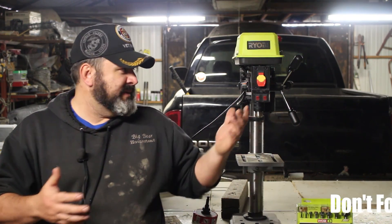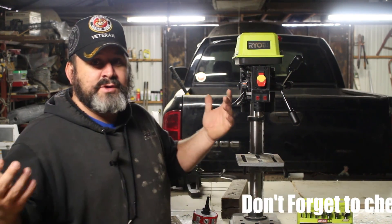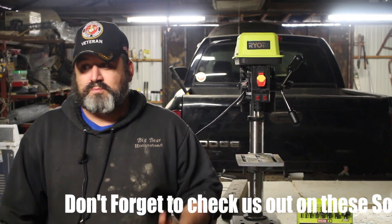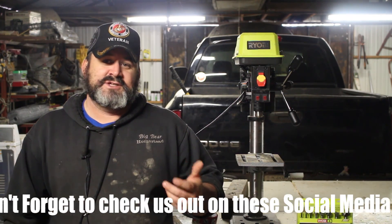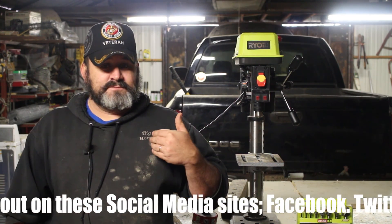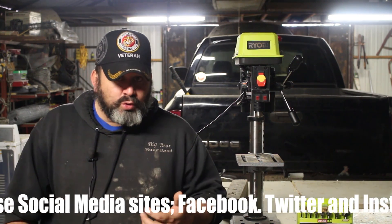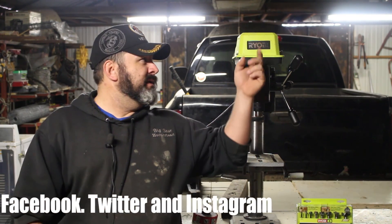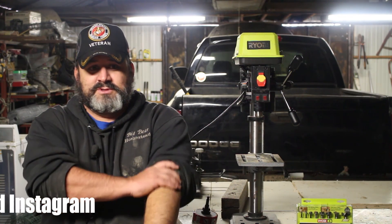Coming with the Ryobi name, that's almost par for course with them — you get more than what you pay for. That's why just about every tool I have is Ryobi. Ryobi is pretty much taking over the old reputation of Craftsman. Craftsman used to be built for the working man — a very high quality tool at a decent, affordable price. And that's what the Ryobi name is starting to represent to us here on the Big Bear Homestead.